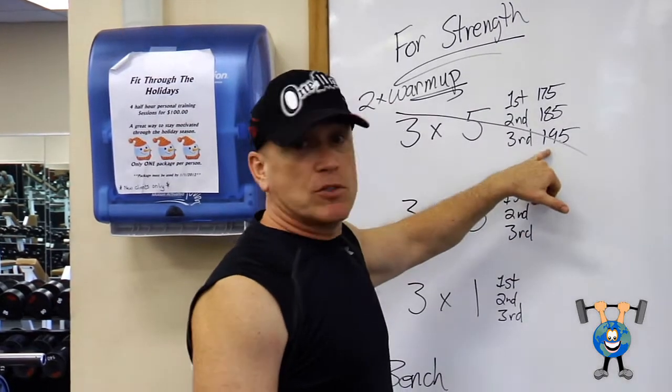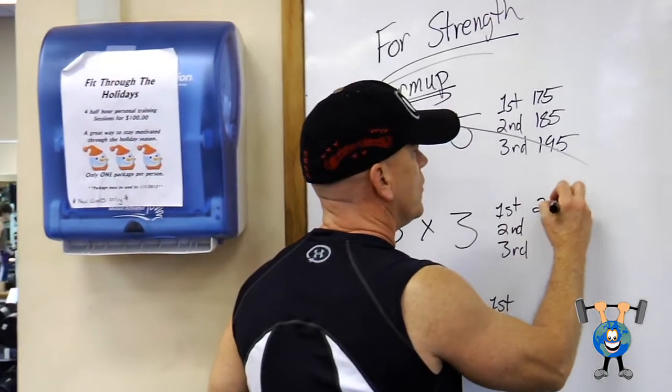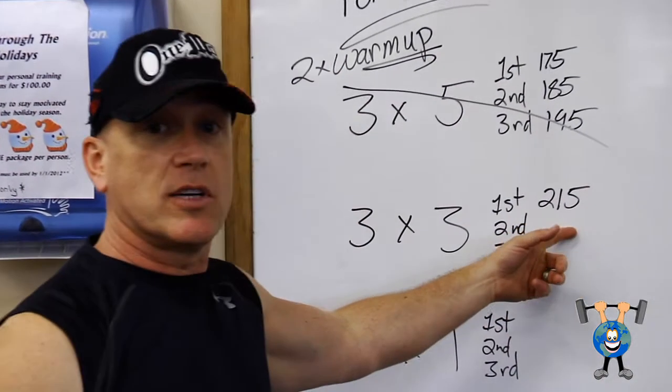His first one — that didn't feel too bad. He's going to make a little bit more of a jump this time. He's going to go to 215. He gets his three at 215.